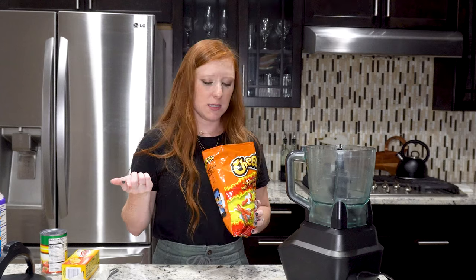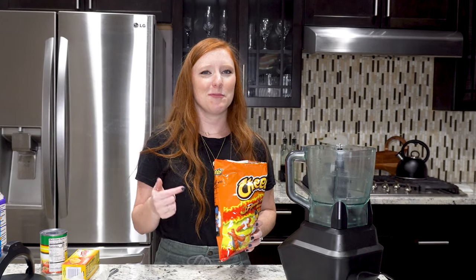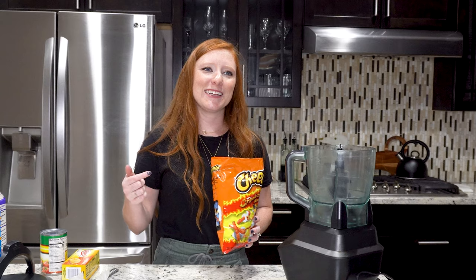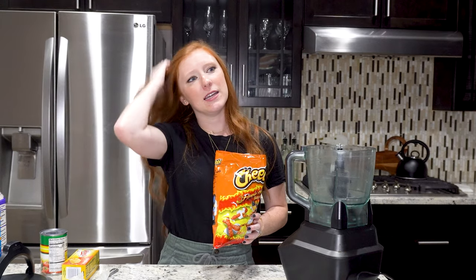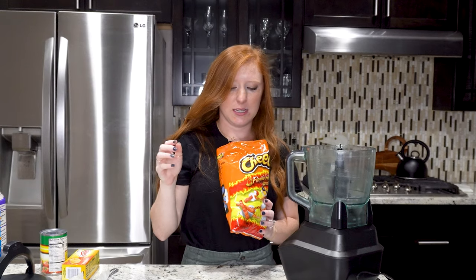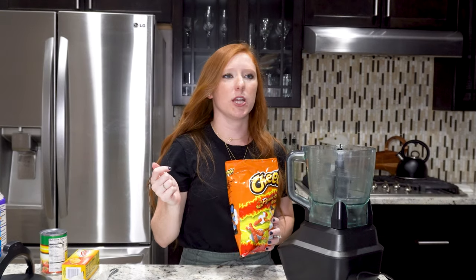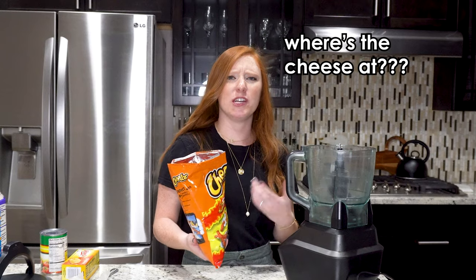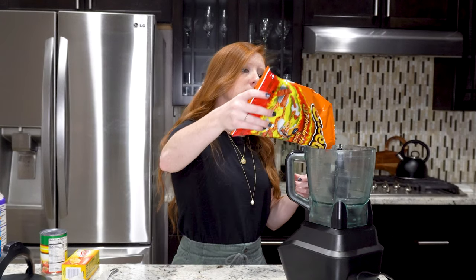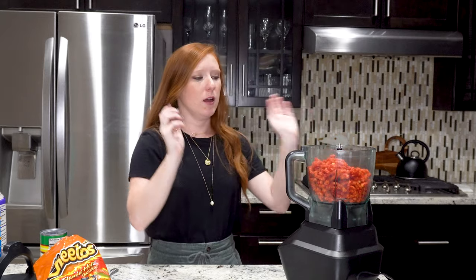Interesting fact about me — I've actually never eaten Flamin' Hot Cheetos. I think it's because as a child I really didn't like spicy things, but it is what it is and we're going to try this today. I already did a whole spicy challenge — I tried all of the Hot Ones hot sauces — so you should check that video out. I've never had one of these, so I'm going to try it right now. It's not even like a Cheeto.